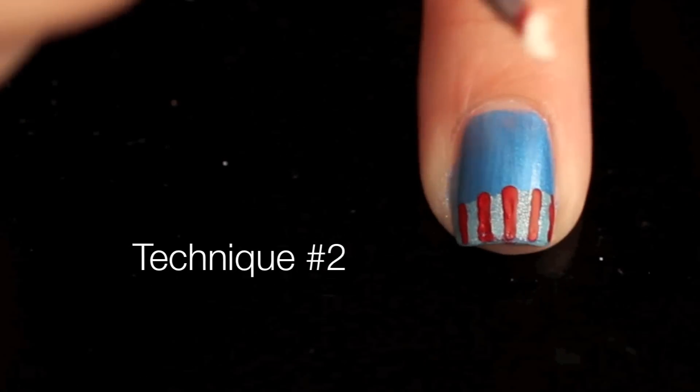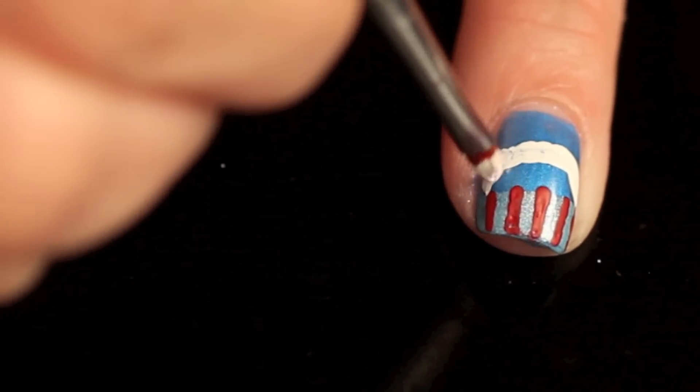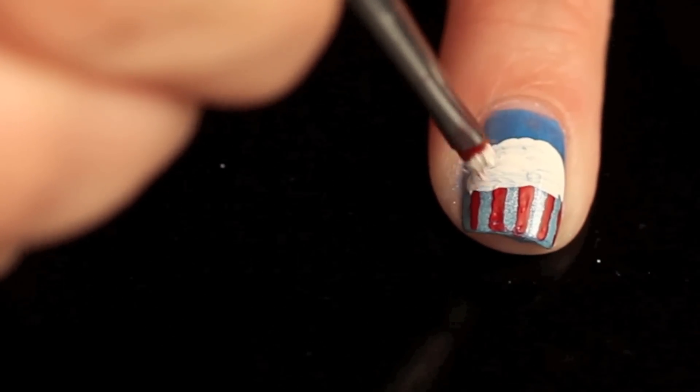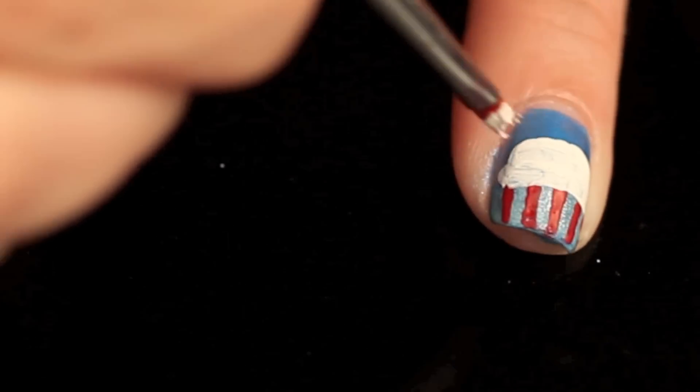For technique number two, draw a half circle and then create your scallops. This style creates a little bit more of a precise and uniform shape. I'm using a brush for the top part and then a dotting tool to create the scallops.